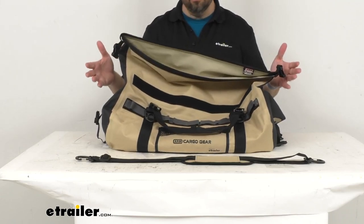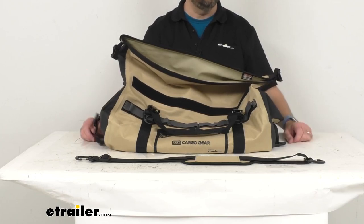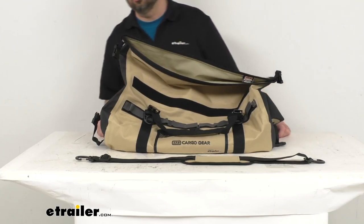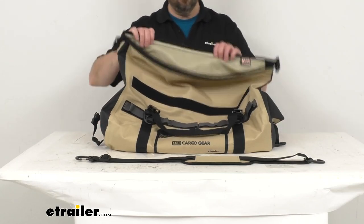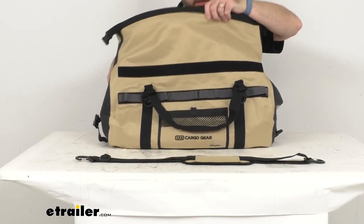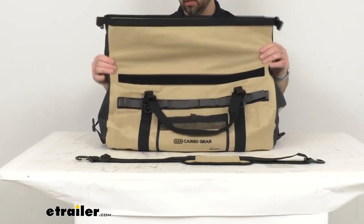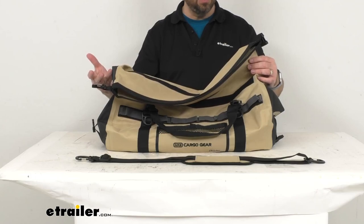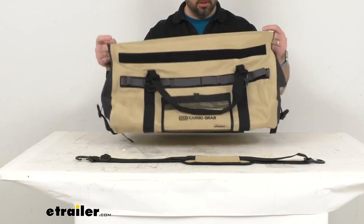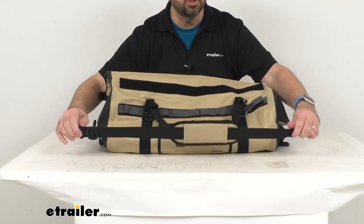For overall measurements, the length from end to end is about 23 and a quarter inches, and the overall width is about 12 and five-eighths inches. This bag has a capacity of 50 liters, and we do have other sizes of this ARB bag available at eTrailer.com — medium and larger sizes — so be sure to check those out.